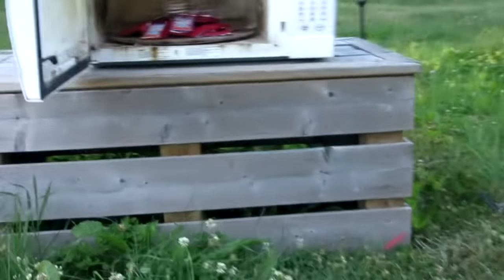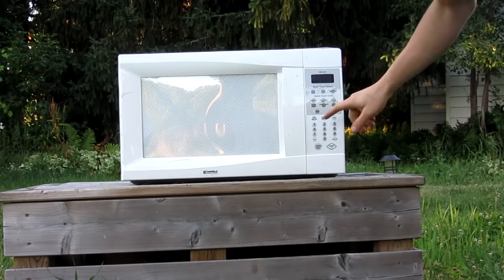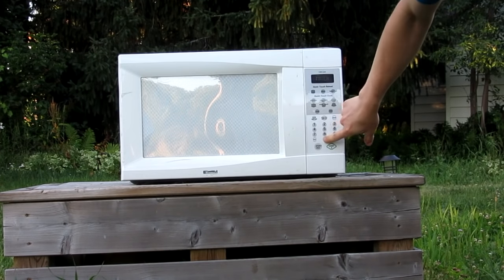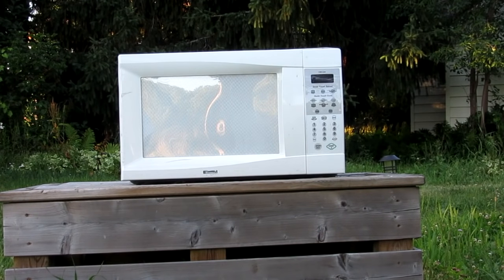Here's what the microwave looked like before — probably should get some cleaner on that or something. Anyway, let's turn it on and see what happens. All right, we're going to do 10 minutes. Safety first, of course. Here we go.